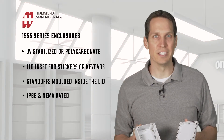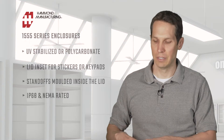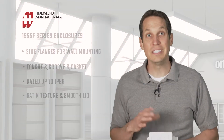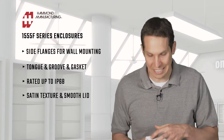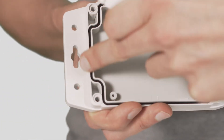It's still IP68 and NEMA rated and is designed for installing PCBs or DIN rail mounted components. Next is an enclosure from the 1555F series, which you can see has flanges on the side for wall mounting. To decrease the potential for tampering, the lid screws are actually on the interior and then you can use security or tamper-resistant screws to mount it.